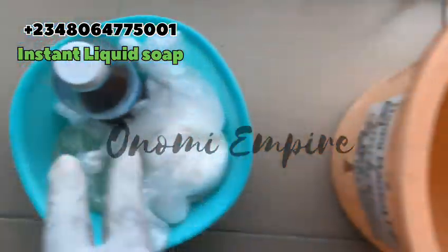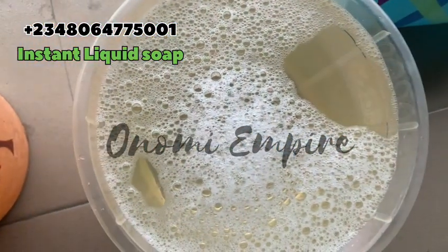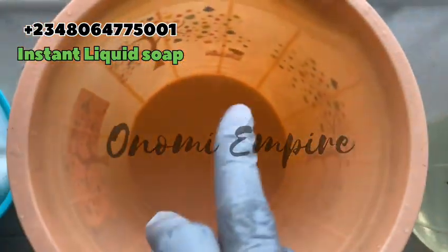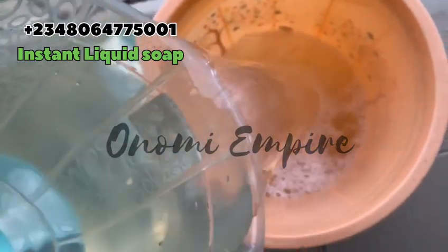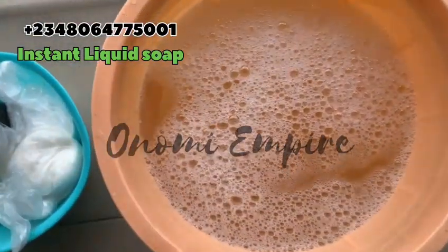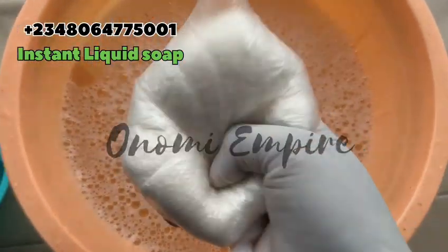Welcome to another DIY episode with Onomi's Empire. Now let's prep all our ingredients. First of all, get a bowl of water — this water is about nine liters. Please take notes: nine liters of water. We are making 10 liters of soap. Make sure your water is very very clean for this production. Now we are going to prep all our ingredients — this production is going to be really really fast.